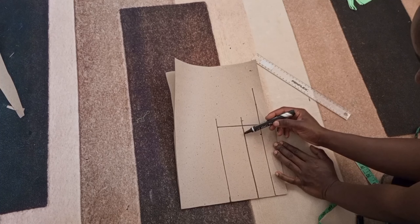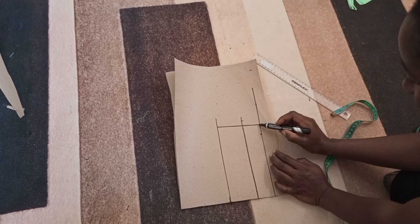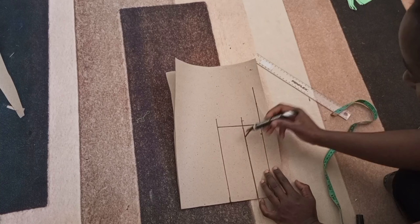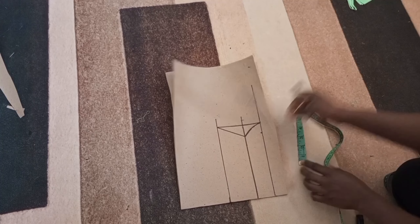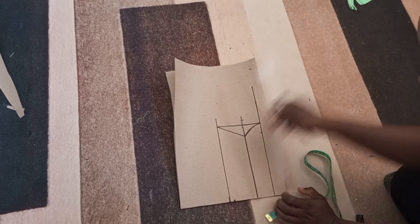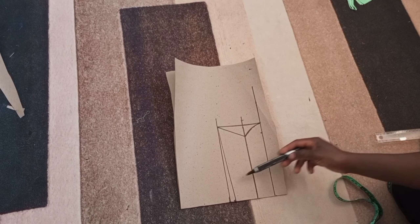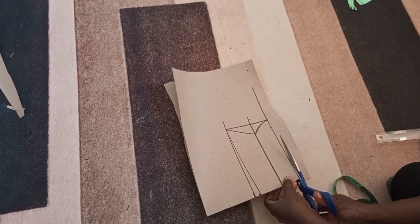Then we're going to connect up. The next thing is to shape our collar stand by coming inwards by one inch, then from there make a slight curve. This is the collar stand. We're making a collar stand and a collar — I'm going to connect up diagonally. From here we come down by a quarter inch and connect — this is just to shape our collar. Then I'll cut out my collar and collar stand.